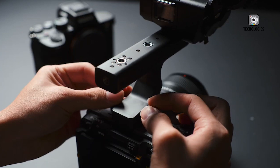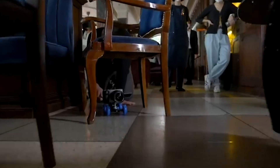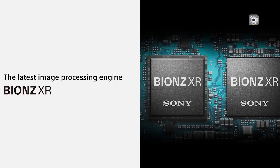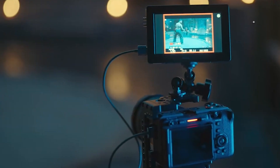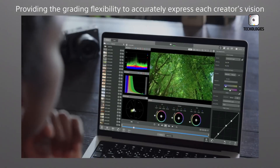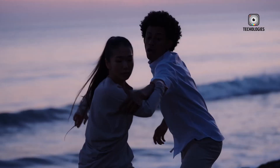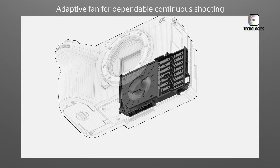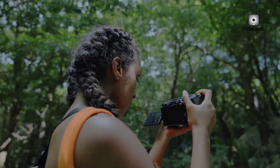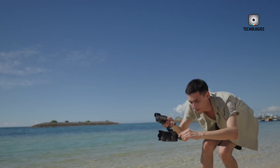Despite the allure of cutting-edge SPAD technology, the Sony FX3 II is expected to follow a more grounded but still highly impressive path. Rather than chasing experimental features that aren't production-ready, Sony is likely to focus on improving what matters most to its core users: better low-light performance, faster readout speeds, enhanced autofocus, and reduced rolling shutter — everything the next-gen stacked Exmor sensor can deliver. This isn't a compromise; it's a calculated evolution. The FX3 II will probably continue to offer professional-grade video features in a compact form factor, with strong support for 4K recording, 10-bit color, advanced codecs, and robust heat management. For most users, especially solo shooters and indie filmmakers, that's exactly what they want. SPAD might one day become a major force in consumer cameras, but for now, its home lies in specialized equipment and future cinema flagships.